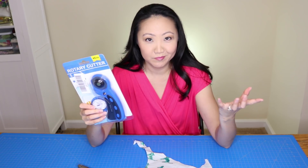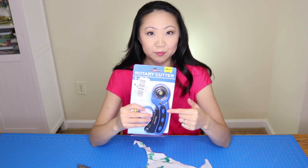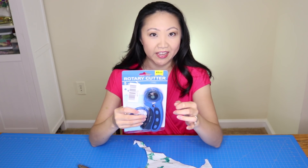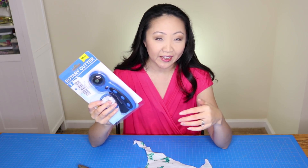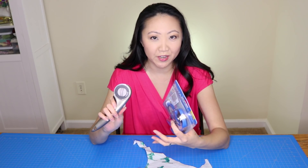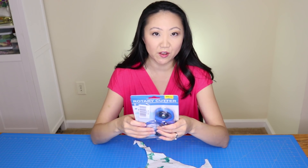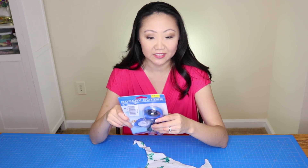It does say 'made in China' on the front, like almost everything else we buy. The reason I got this is because it has a curved blade — sort of a pinking blade — and sometimes I want to pink fabric, but I haven't been able to find pinking rotary blades for my Ginger, so I thought I'd just buy a whole rotary cutter since this one came with them.